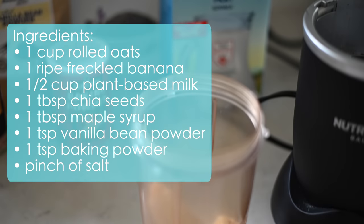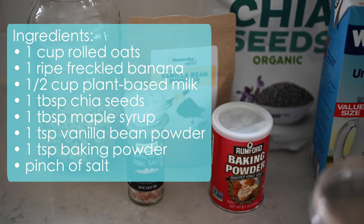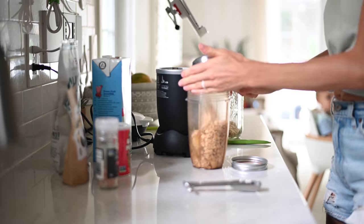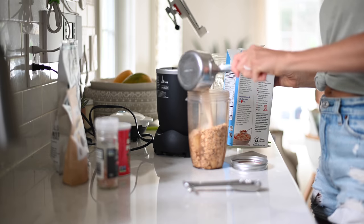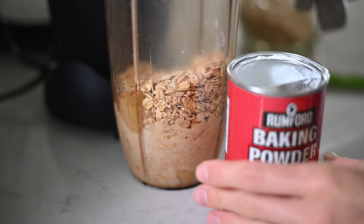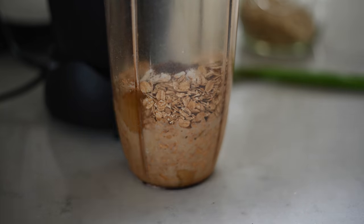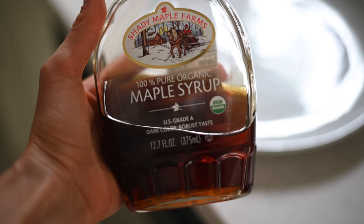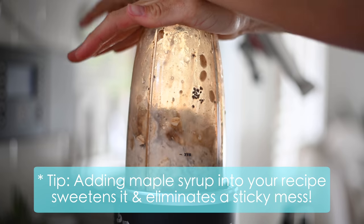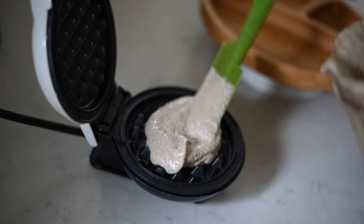My gluten-free waffle recipe has been highly requested on both YouTube and Instagram, so here are the ingredients. I absolutely love this recipe which by the way can also be used to make pancakes if you don't have a waffle iron. I recently got a cute little mini one on Amazon that we've been using so much. One of my tips is to add the maple syrup into the recipe and blend it in, because then you get that maple syrup essence and flavor and aroma that is so amazing, but they're not sloppy, sticky, and messy.